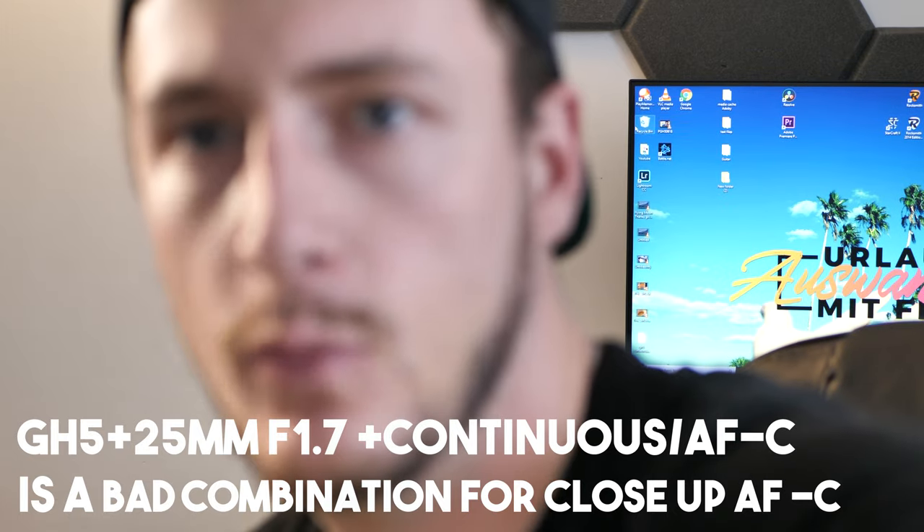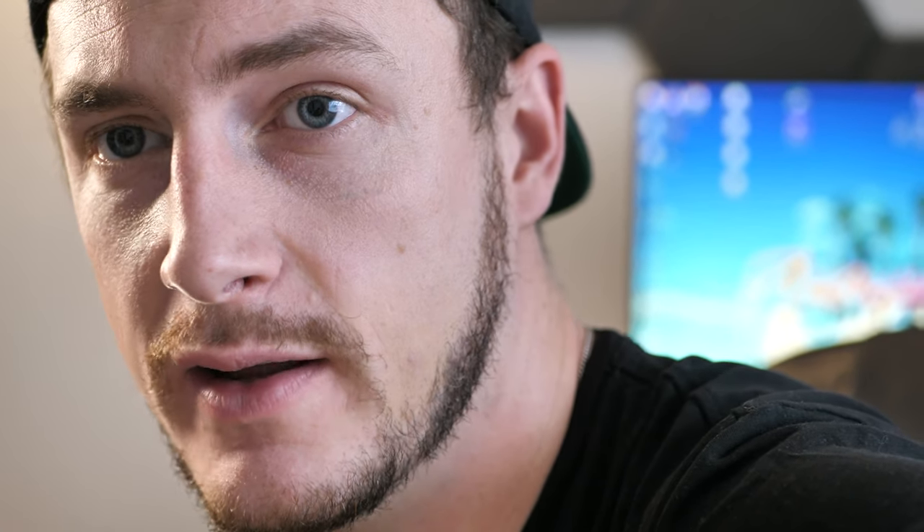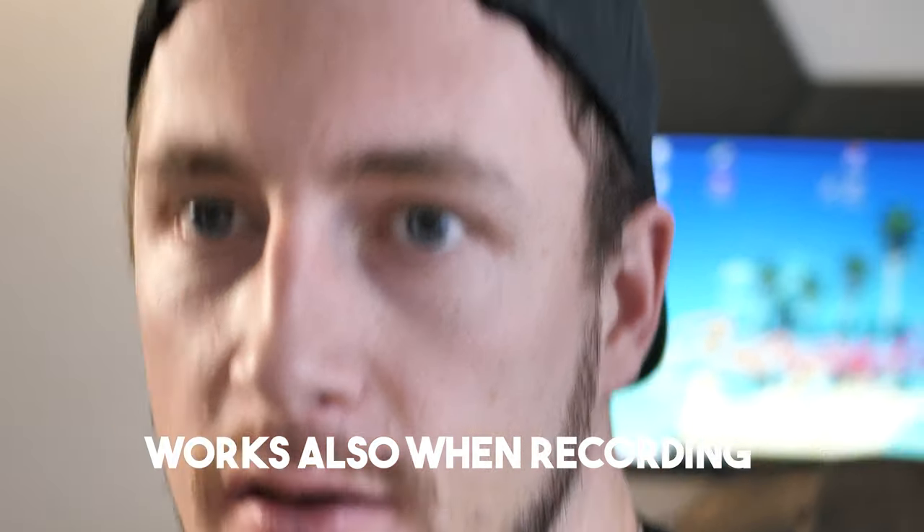Here's my little trick with the GH5 for vlogging. Let's say I'm out of focus and I want to lock focus for handheld vlogging. Before I start recording, I hit the shutter button halfway and it will focus on me. Then I switch the focus dial to manual — now it's locked down. I won't wander out of focus and it will just stay like that. It's a simple trick but it works with one hand.